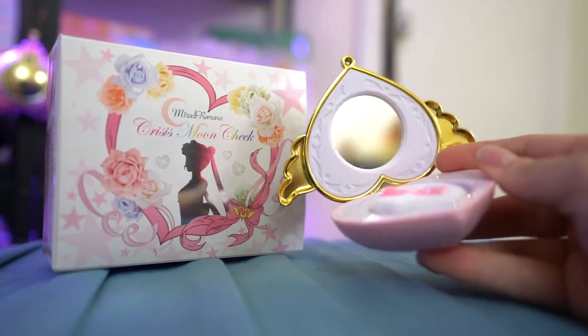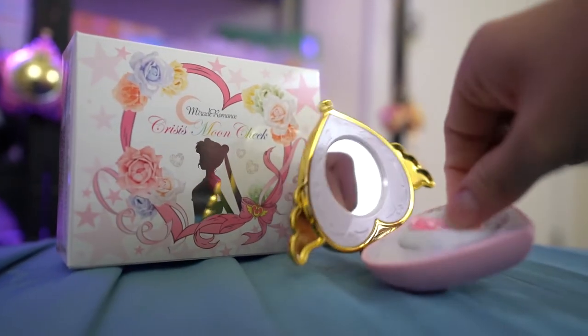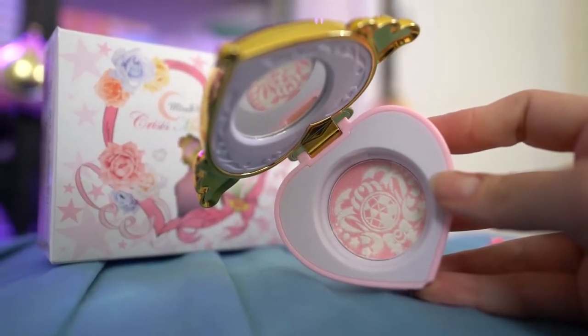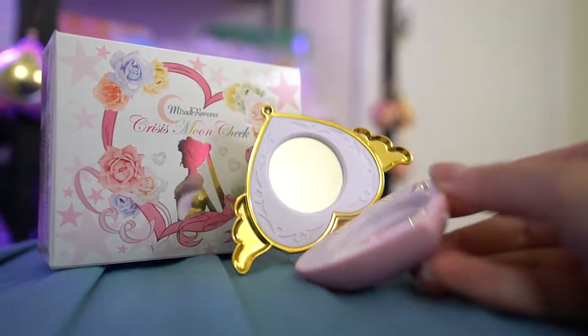Basically you have the blush on the inside and it's got a pretty little print from the compact itself. So I'm just going to put that all back together for now until I get a chance to use it, but this is going to go on my shelf with all the others. These are plastic, they're not made out of metal or anything like that, and the makeup does seem to be really good quality, so I'm super excited to review this more in a second video.